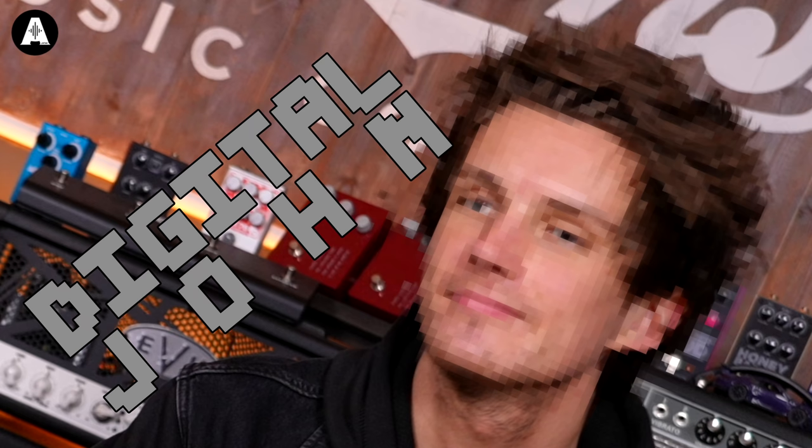Welcome back everybody, it's the captain here with Digital John. Digital John — nobody's allowed a normal name in Anderton's for some reason, especially not in YouTube land. Welcome back, thanks for joining us, thank you for coming down. Now here's a video that nobody asked for...